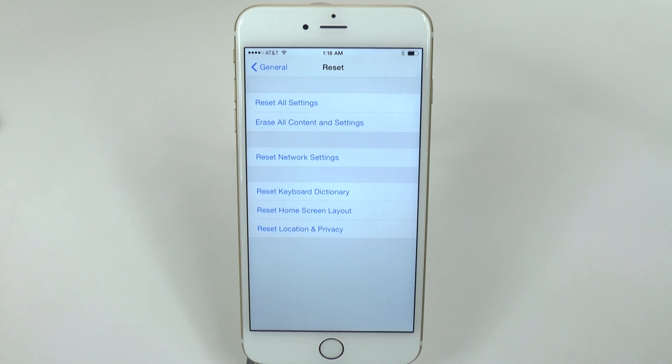The second reason to do a factory reset is if you decide to give your phone to someone else or sell it. You do want to take your information off, because you can't always trust people to do that — some people don't know how, and some just don't want to because they want access to your information.